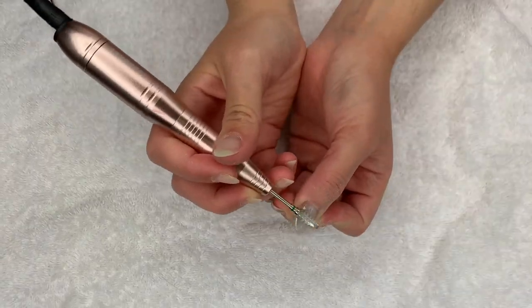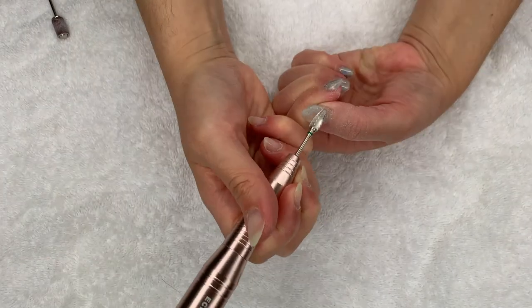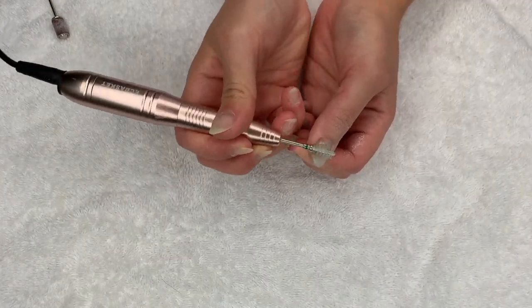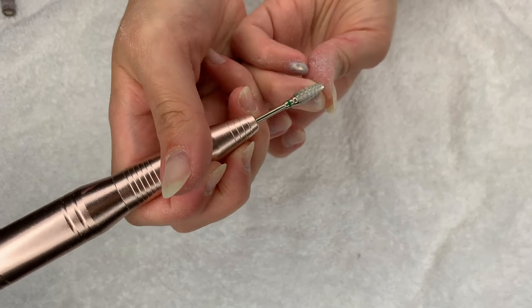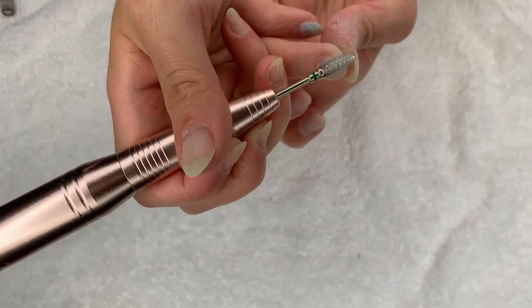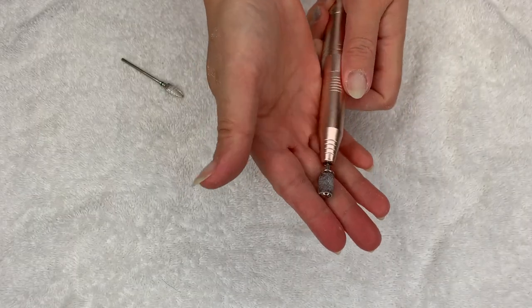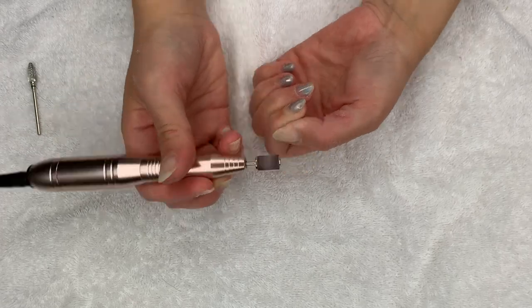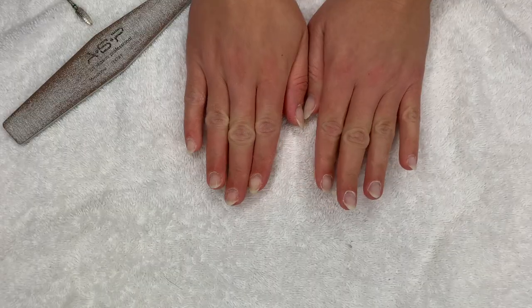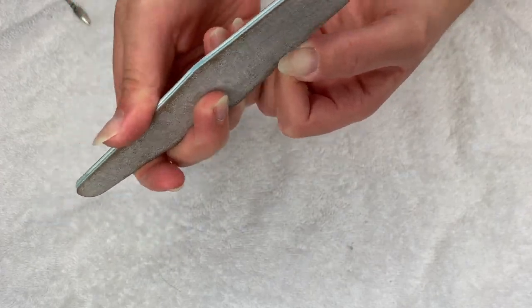I am starting with the bit that is for removal. It's a little bit dull already because I have used it a few times. I have it set on low and you don't want to linger on the nail. I'm actually not removing the full dip powder because I had no lifting on this hand. When removing dip powder from the edges of the nails, I just switch to this bit — it's just made for the natural nail. So I took off as much as I could, and now I'm just going to shape them into an oval shape.